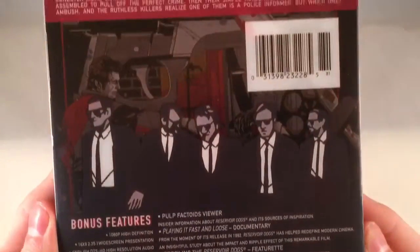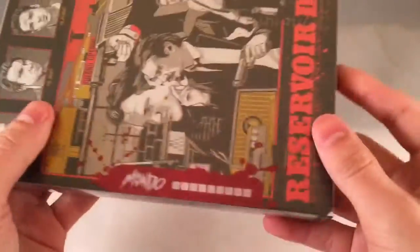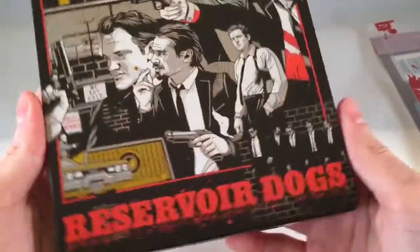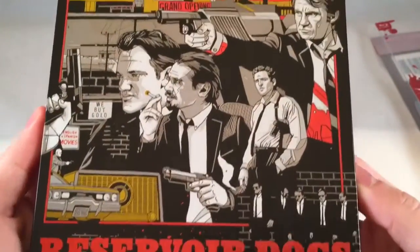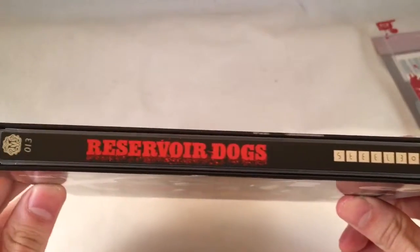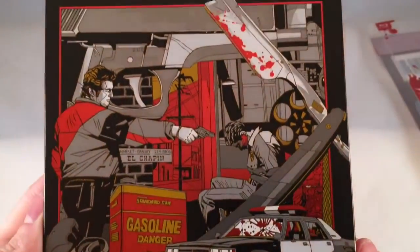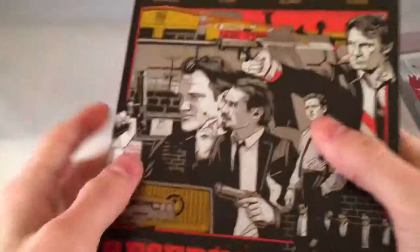I am going to do this again without the sleeve though. Let's take it out of the sleeve to get a clear version. That artwork is just amazing.